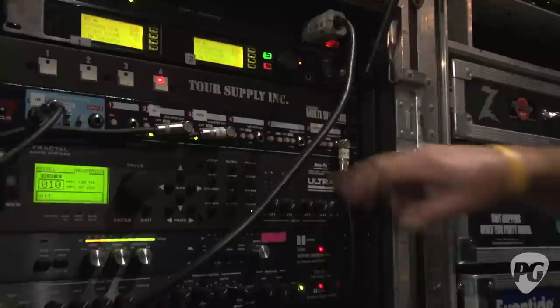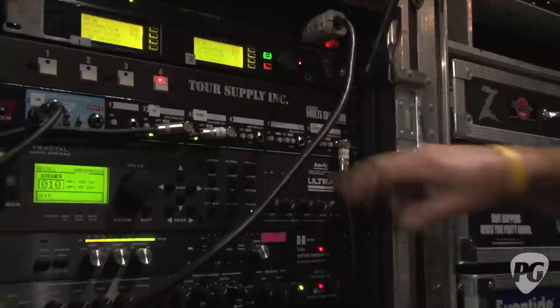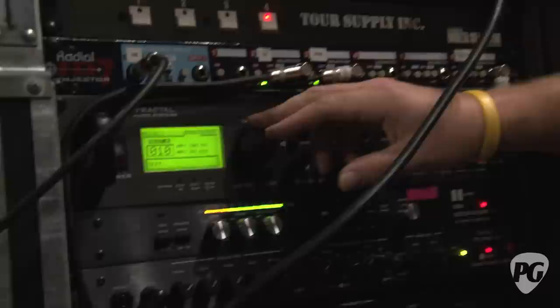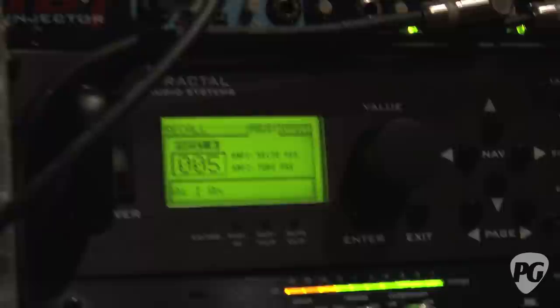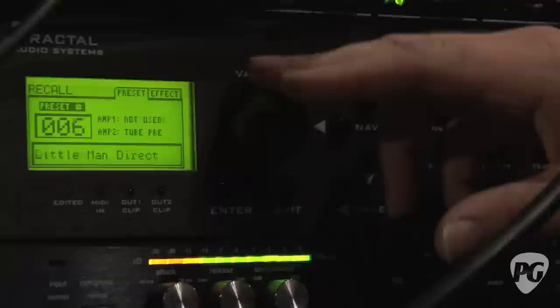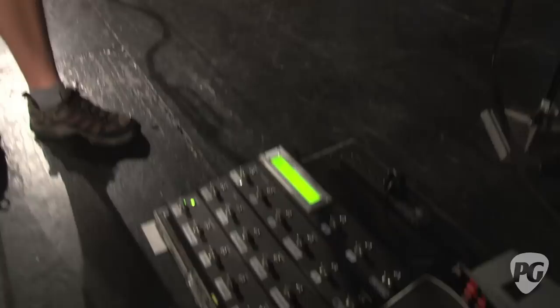The third output goes into another awesome piece — the Fractal Audio Axe FX — and that's handling all of his processing. Basically any overdrive you hear, any chorus or reverb. We've got a couple of examples: 'As I Am' has that really cool harmonic bass intro and we've got a patch just for that. We've got some flange, some other crunch stuff. It's an amazing unit, and you'll see over in JP's rig he's got the same.